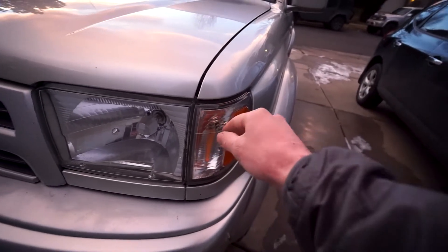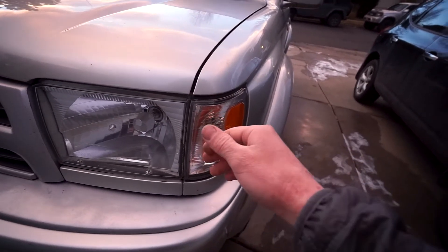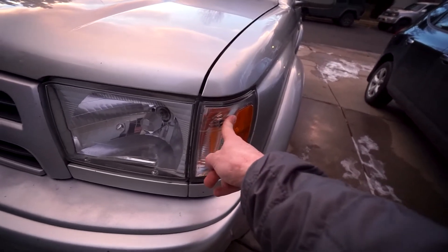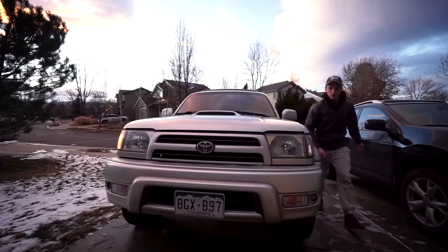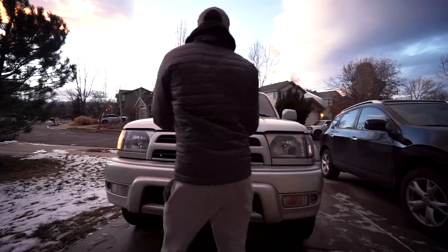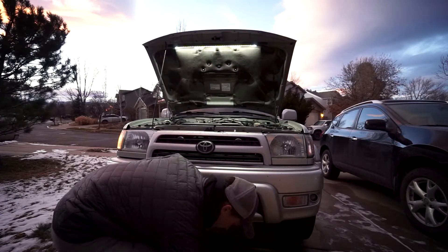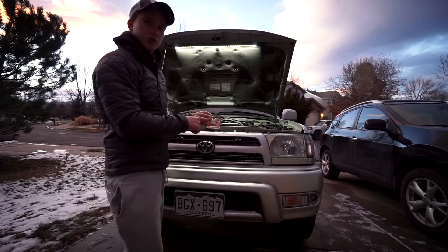So this is a super easy job. You really don't need any tools. All you need is a bulb, a new light bulb, your hands to remove this. And I think that's it. So we're going to pop open our hood here, just like so. And now I get to replace the bulb.